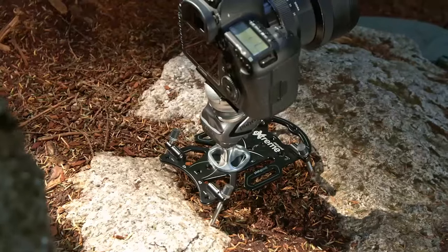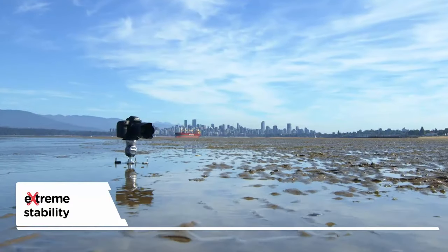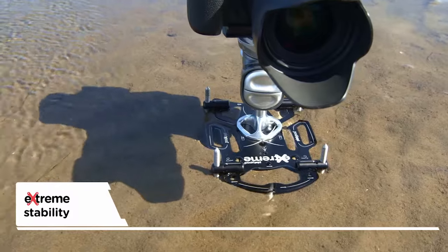Now I can get all of my shots no matter what the terrain looks like, and I will definitely be keeping this in my camera bag for all my future shoots.